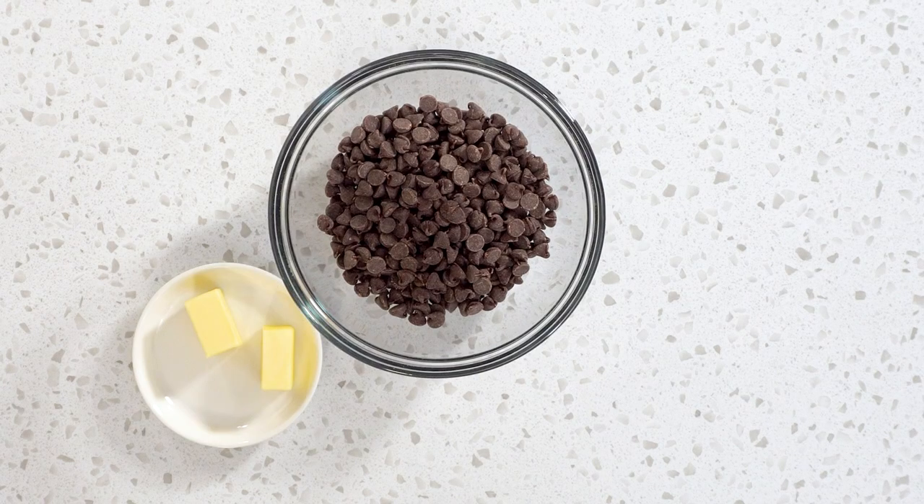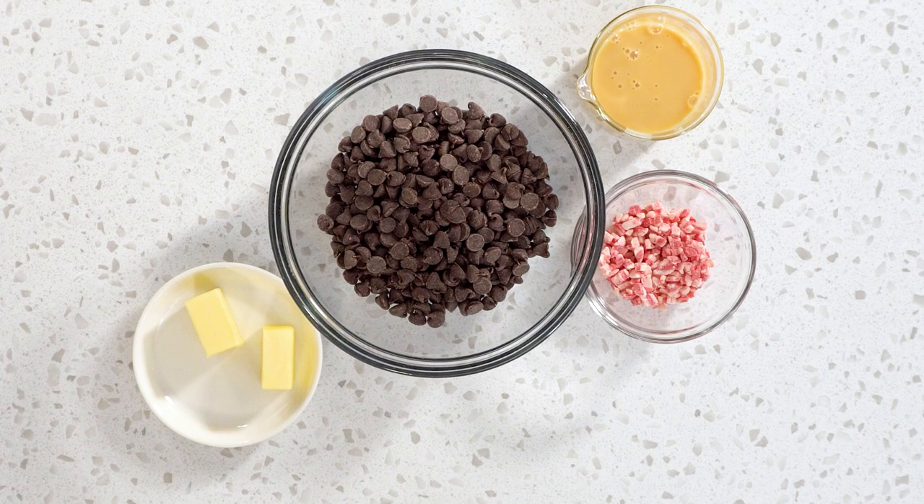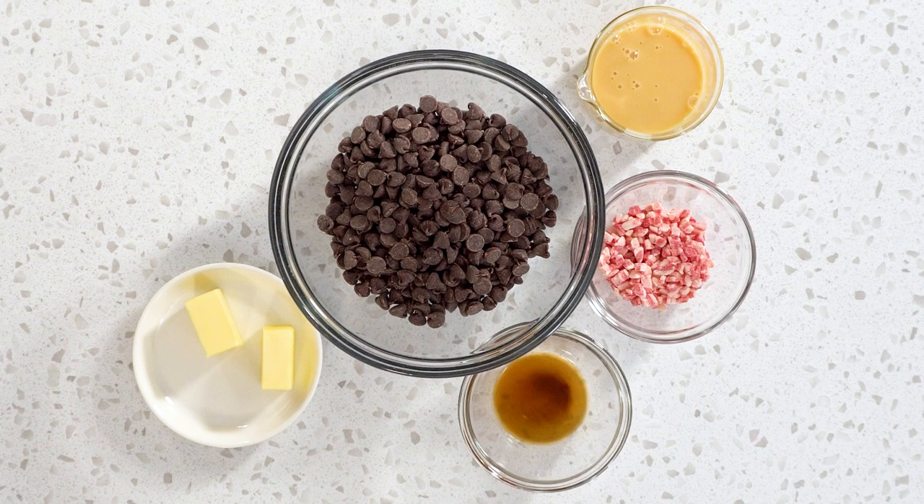You probably already made fudge in a regular baking pan, but how about this Christmas you try something new? Try using a cookie cutter to shape your fudge.